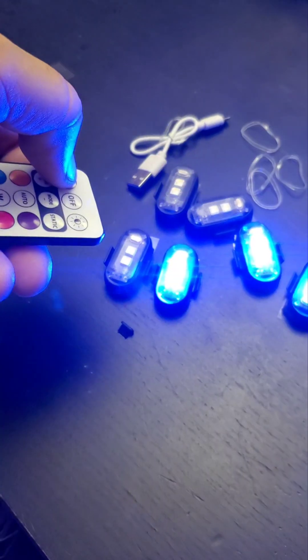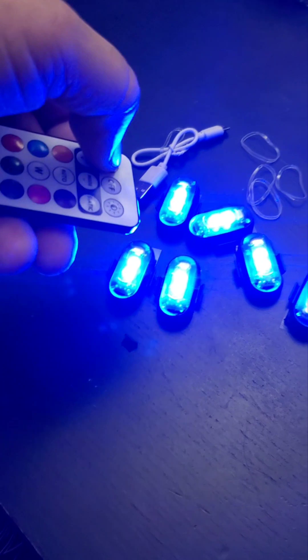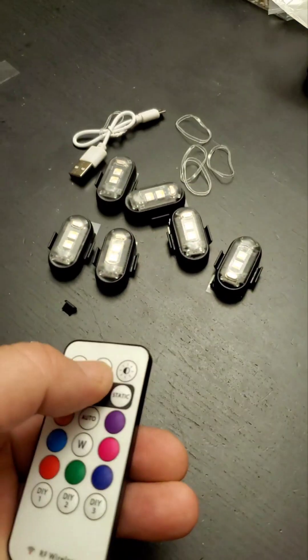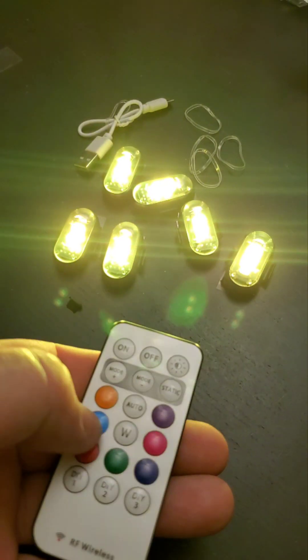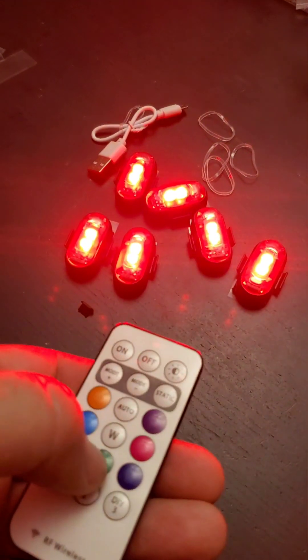To turn them all on, press the on button — if only two come on, press it again and keep pressing until they're all on. Once they're all on, you can turn them all off, then back on, and cycle through all the different colors.